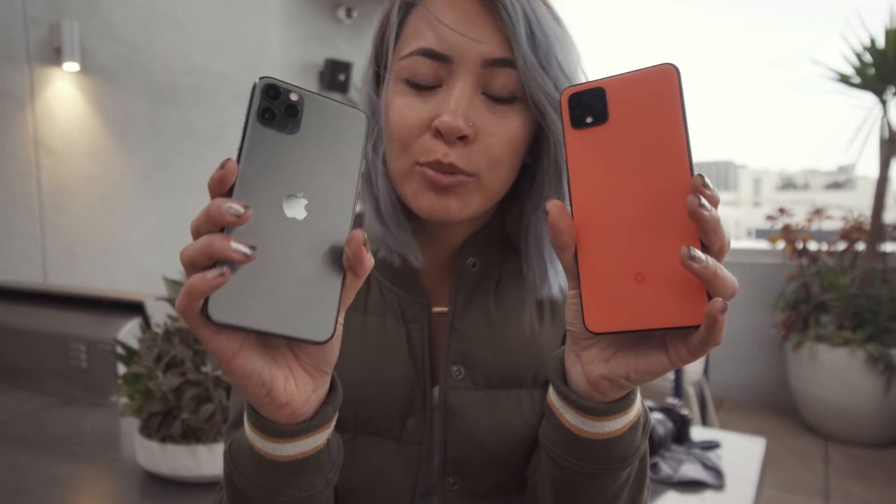Welcome everyone. My name is Kitty for those who are new — I run a production company in California and I also play with camera gear from time to time. But today's a little bit different because we're going to be testing video footage with two flagship smartphones: the Pixel 4 and the Apple iPhone 11 Pro Max.